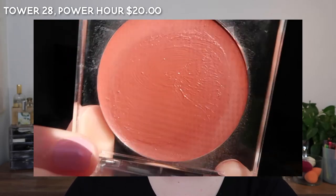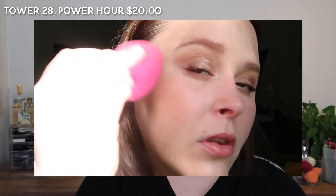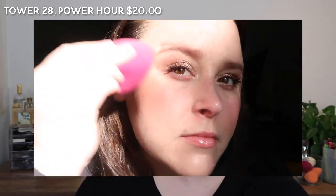I'm going to do a pretty pigmented swatch, and then next to it a thinned-out one so you can kind of see what it looks like when I wear it.